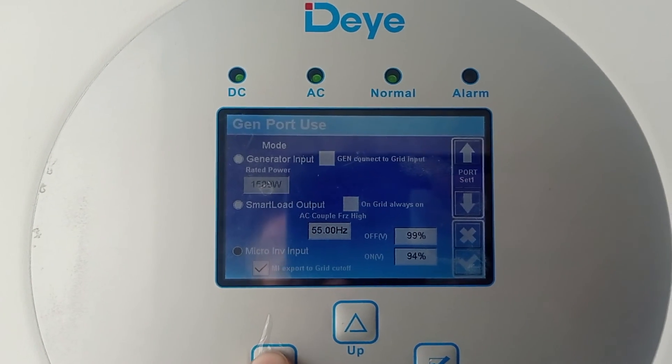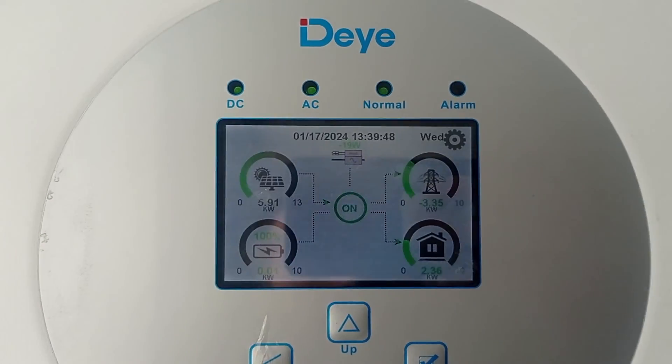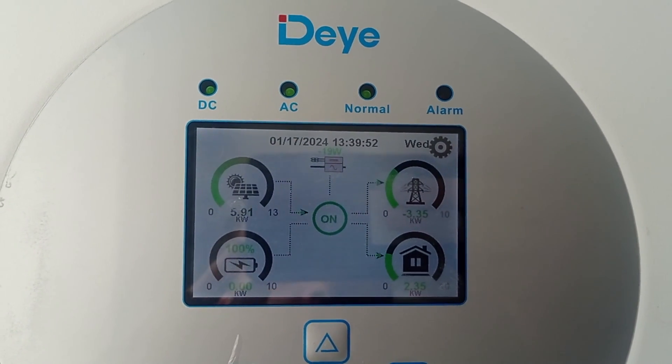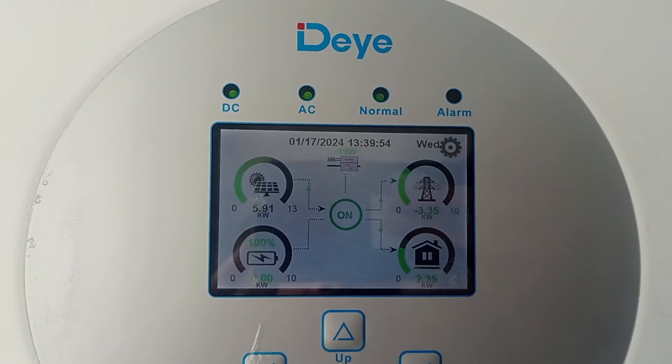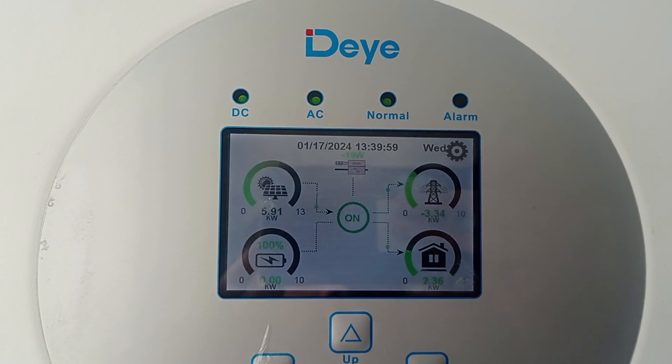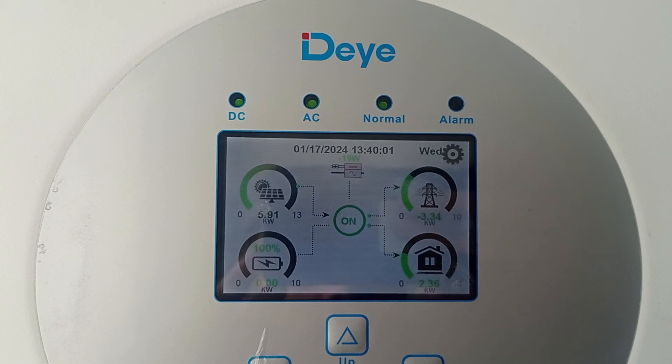Let me know if you are interested in more content about this inverter — I can supply a lot of information already from eight months of use, and I really like it. See you!